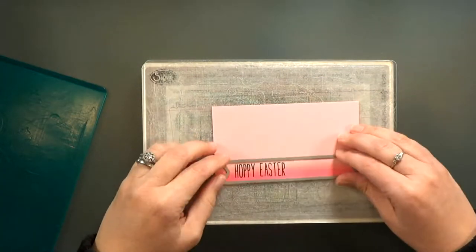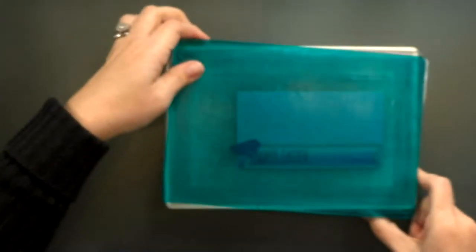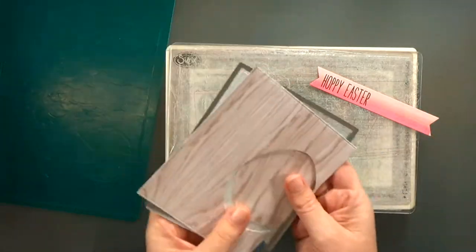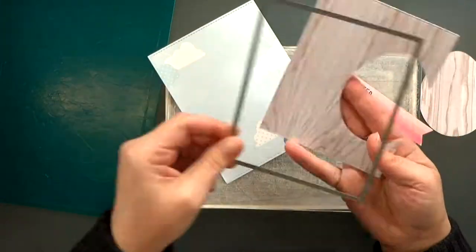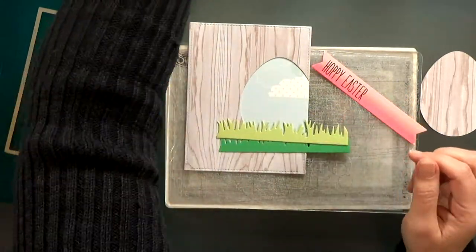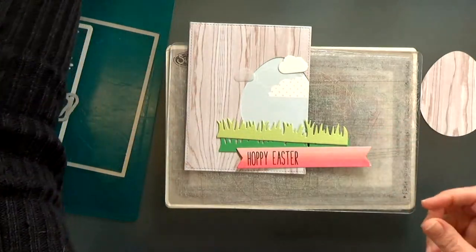Now I'm going to bring back that fishtail banner and cut it out using my Big Shot. Once I've got that cut out, I'll bring in all my other cut-out pieces — I did the die cutting off camera. I offset an egg and cut it out with my ScanNCut, and then I cut the border with a stitched rectangle — both are A2 size panels, giving me my card front and the background. I cut out two pieces of grass in light and dark green, and then two clouds: one from white cardstock and one from vellum. You'll see later that I changed my mind on the vellum.